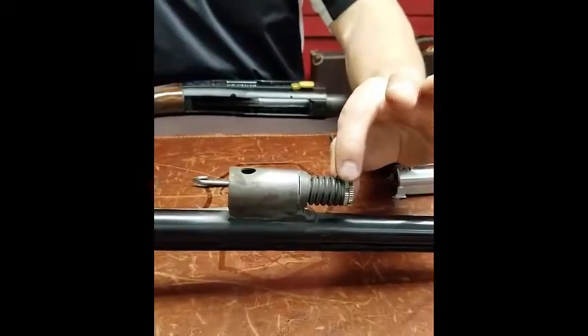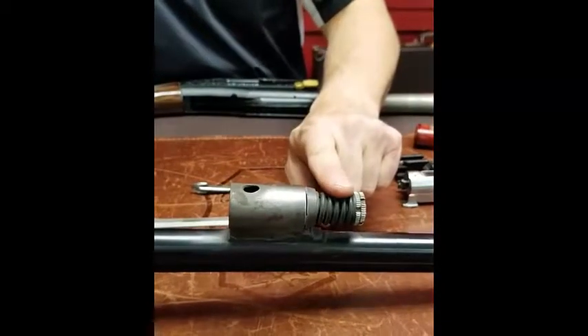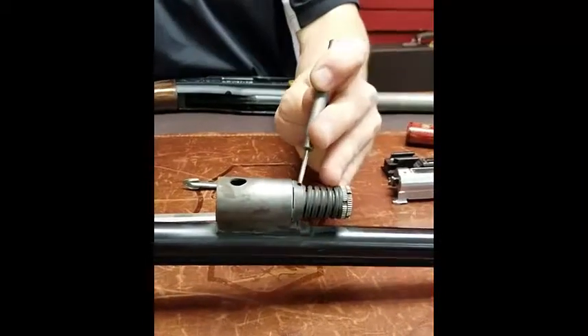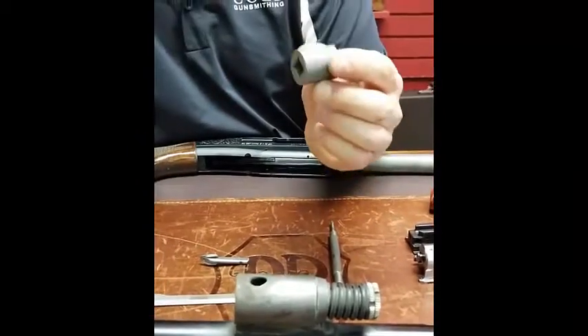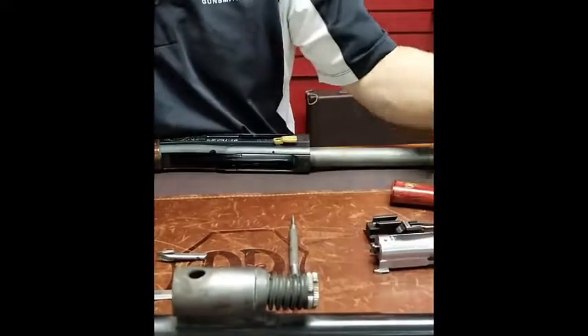You have a nut and a lock nut right up here, a gas valve spring, and a gas valve. We have a nice wrench that we use here — it goes right on with a 3/8 inch socket. Take those off and you can slide everything off.